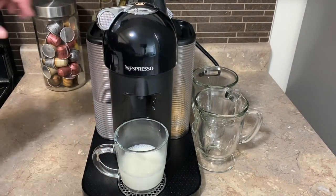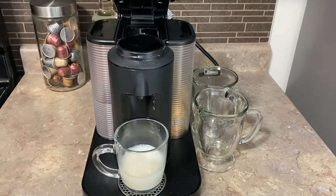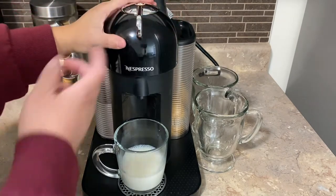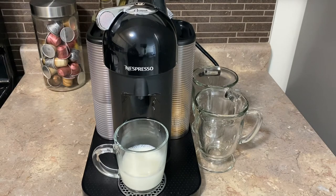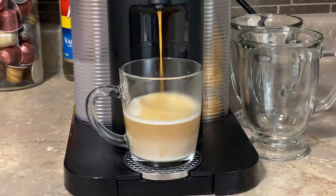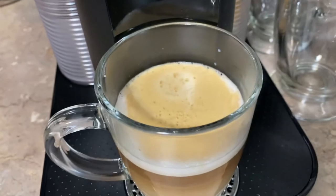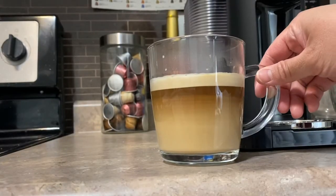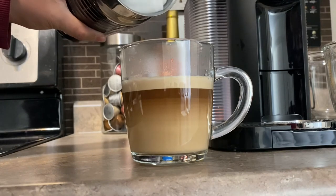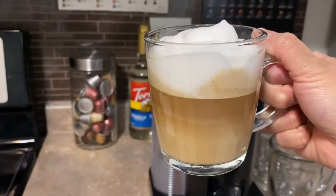To open the Virtuo machine you slide the latch on the right to unlock. The old pod drops out, and I'll be using the Bianco Leggero. Close it, lock it, and press the button. As you can see it's very beautiful — it has that ombre look and you can see the crema on top of the milk. This coffee looks amazing. Now we add the froth on top of the coffee, and there you go — this is our latte macchiato.